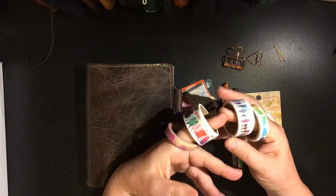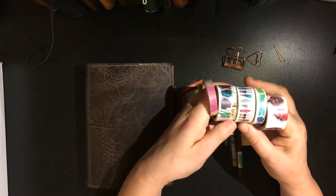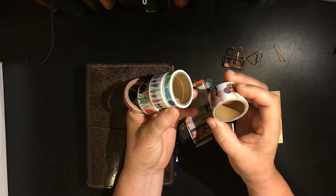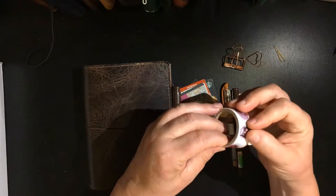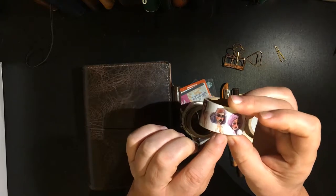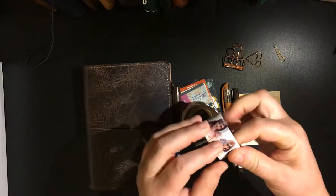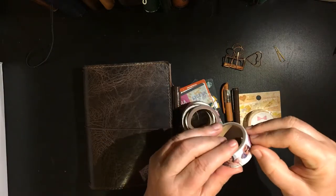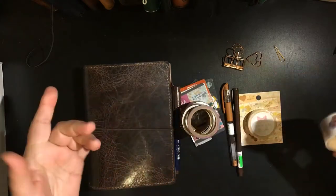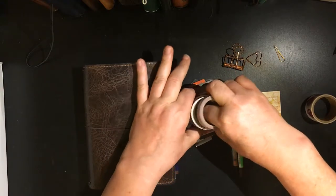I'm holding a set of Jane Davenport washi tapes — there came five in the set. I already have this one and I use it rather frequently. The way I use it is I usually will peel off a piece — you can see it's just faces of different women — and I'll just put it down wherever into my journal. There have been occasions where I may have run it across the top or bottom of my journal, but usually I take one and put it in there.